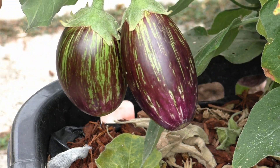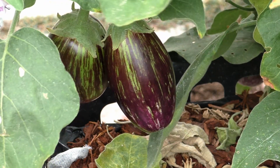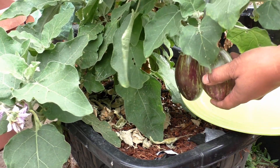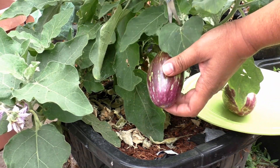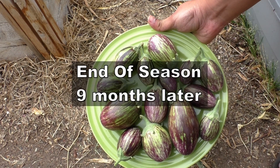Yes, they did produce a lot of eggplants. And by overwintering eggplants, you can have plants that are very healthy at the beginning of the growing season, and they will produce very well. This is a delicious eggplant variety, by the way — you should check out my video on growing this eggplant variety.